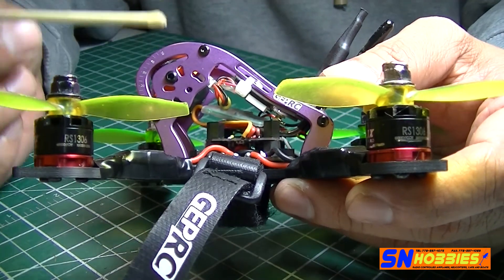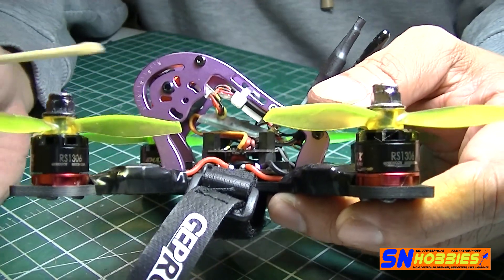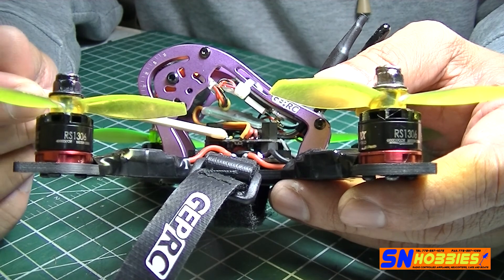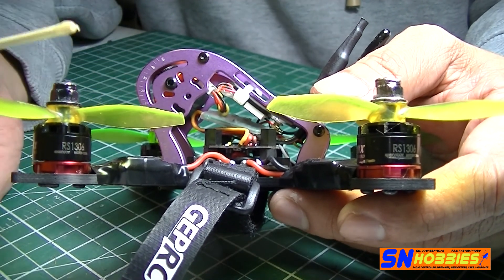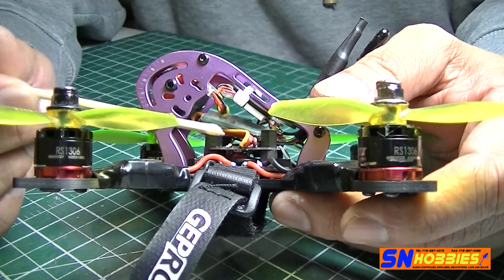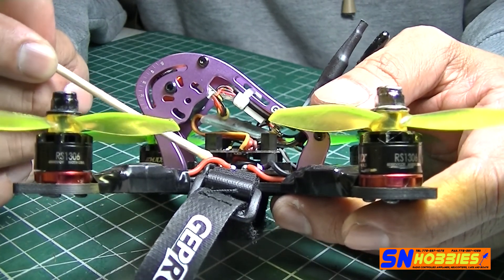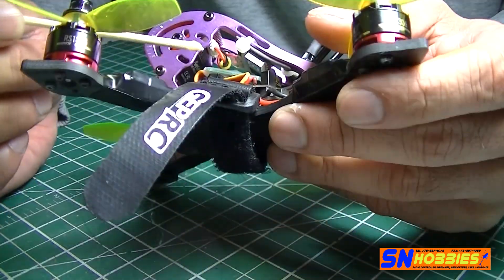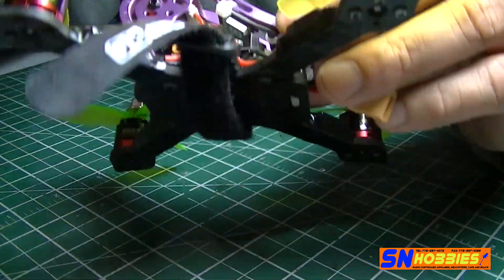When doing crazy punch-outs, the quad would just drop in the air. I think the amp draw from punch-outs or any maneuver requiring high current was causing it to reboot. So I've had much better success using a separate PDB — that's the Pico BLX flight controller paired with the Furious FPV PDB.